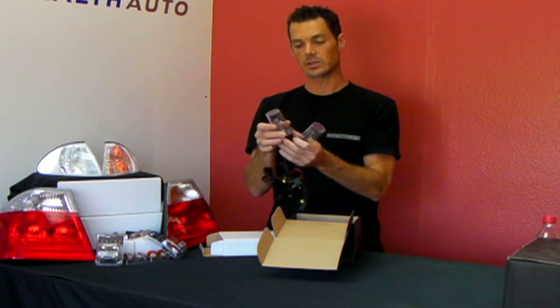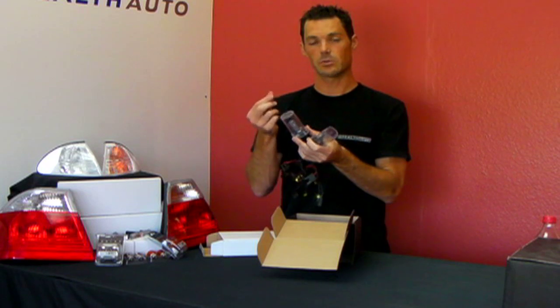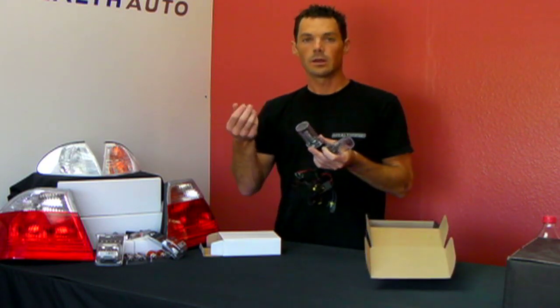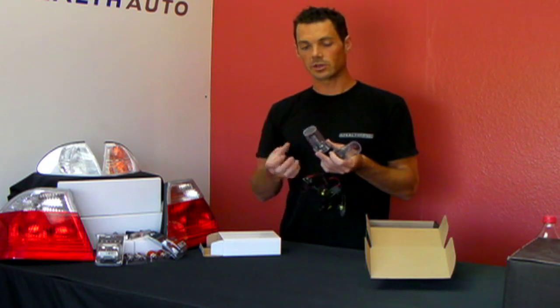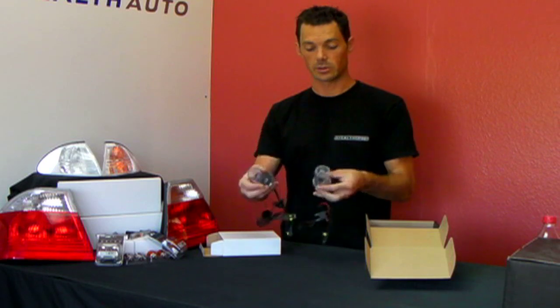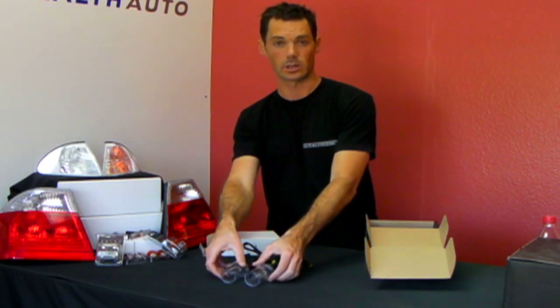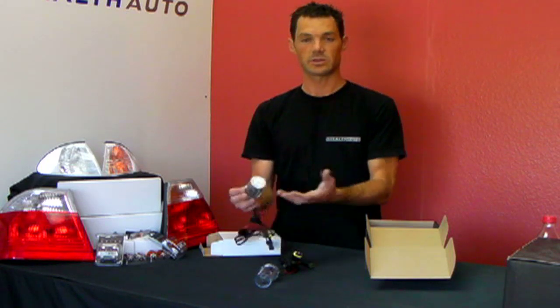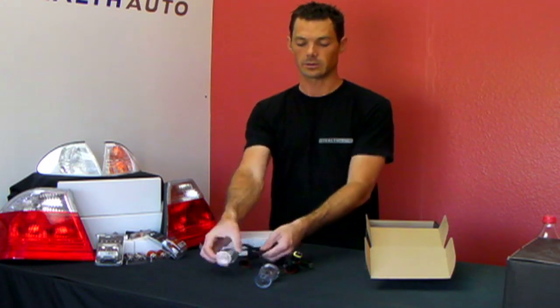The HID bulbs are actually really sensitive. You want to not touch them with your fingers — your fingers have an oil on them. If you have enough oil on your fingers when you touch the bulbs, when that oil heats up, it can cause the bulb to burst. It's a really good idea to wear gloves or just avoid touching the bulbs entirely. You just have to be careful as you're installing them.